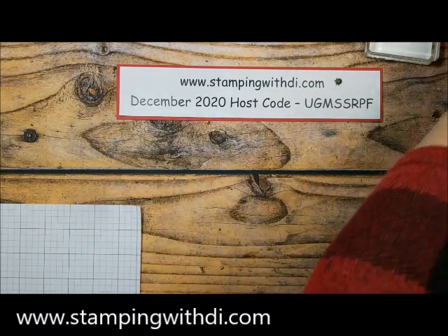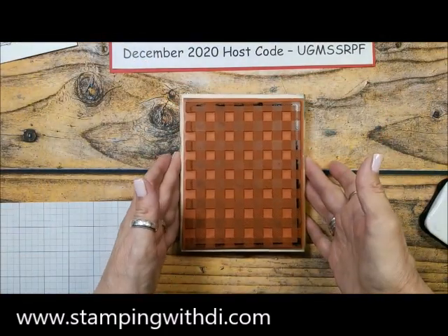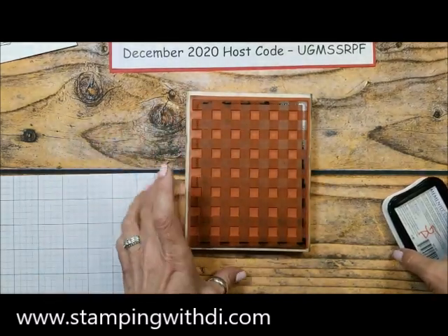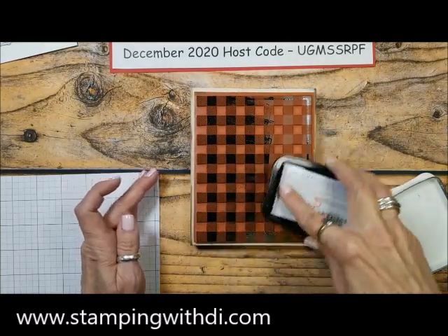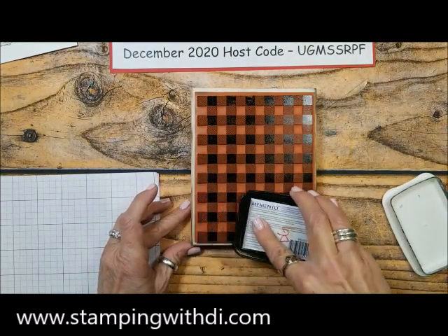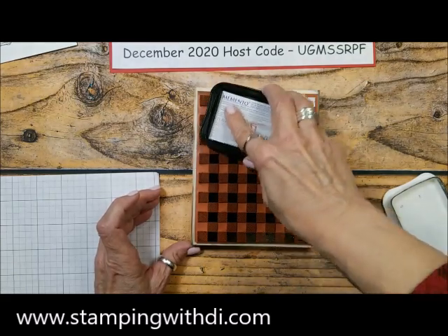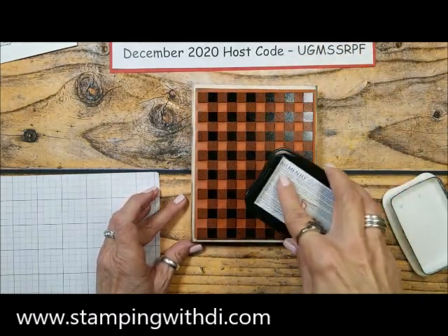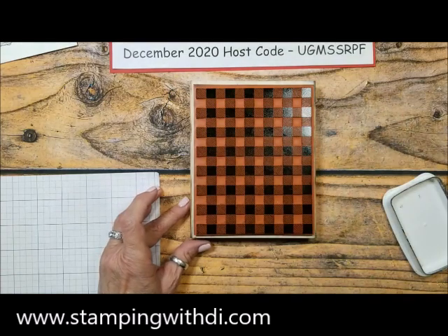So I have the Buffalo Check on wood. I'm using my Memento ink, getting it inked up really good. The secret is you want a well-inked pad because you have a lot of solid pieces in the stamp. I give it just a tiny little twist as I'm stamping and it seems to get the ink into the stamp even better. Make sure it's really, really inked.